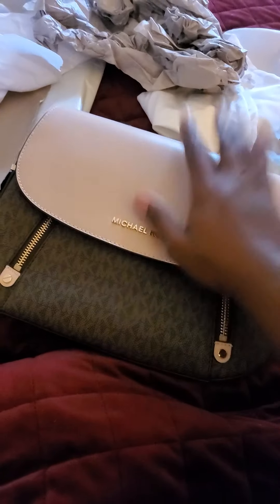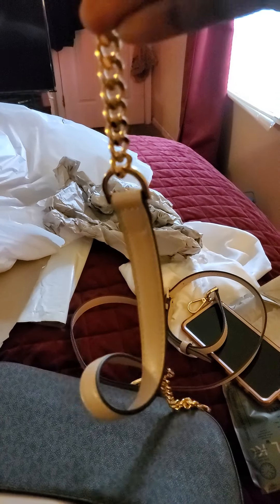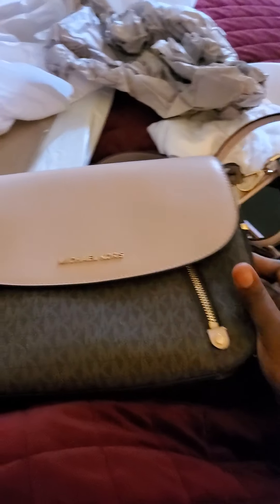It has a magnetic closure and then you have your back slot pocket as well, which is also a magnetic closure. And once again, like I said, it comes with two straps — it comes with the crossbody strap and it comes with a shoulder strap.